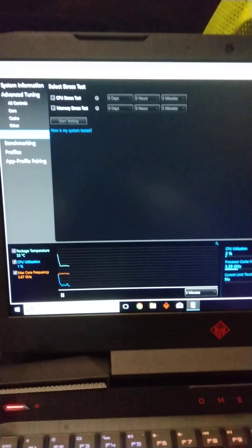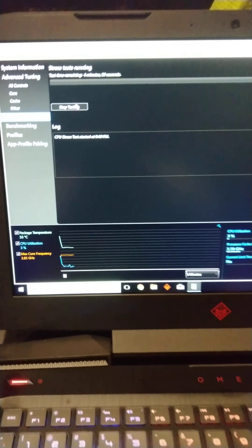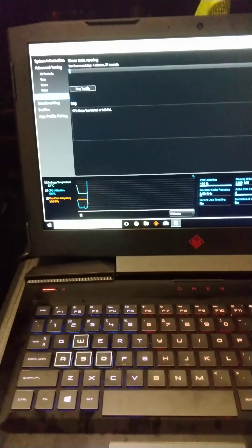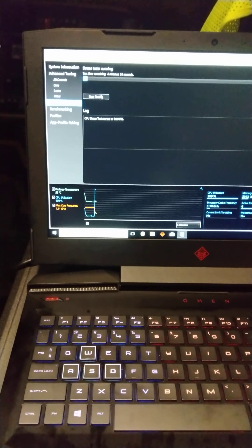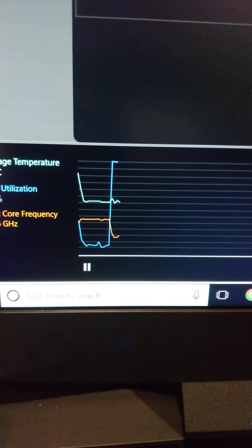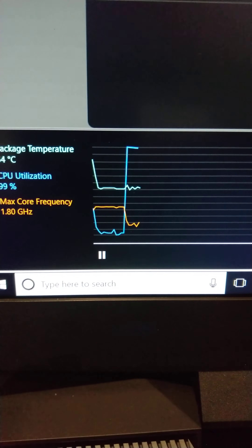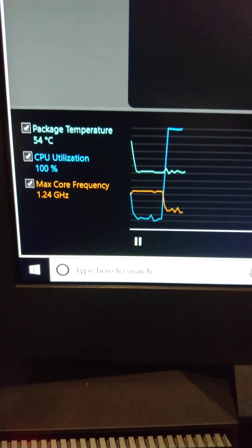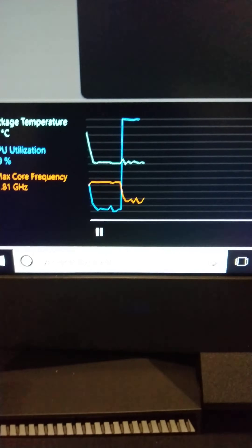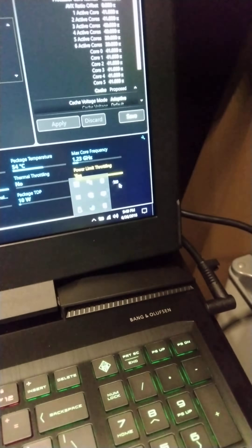We'll do a stress test — I'm probably going to get around 70°C, which is acceptable. Normally at 45 watts it hits 95°C almost instantly. Here we've got 50–55°C and it's just leveling there because that turbo boost mode is disabled. Core clock is sitting at around 1.2 GHz.